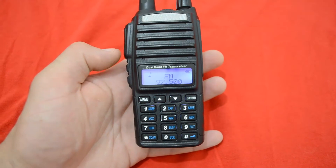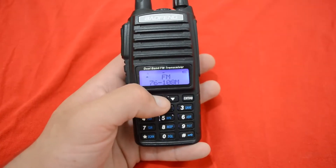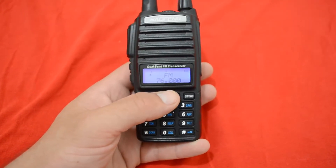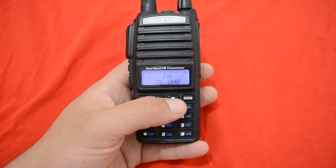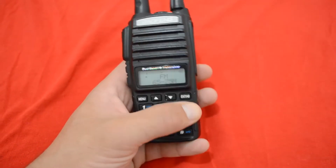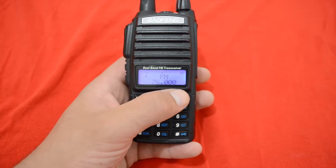So there you go, you are on some kind of frequency. At the moment we are not interested in music — I am trying to tell you that you have two ranges on FM broadcast here. The one is from 76 to 108 MHz, and that range is used in Europe.